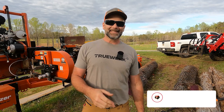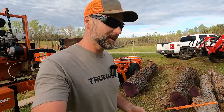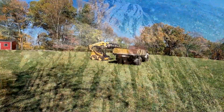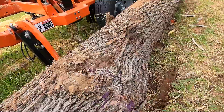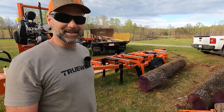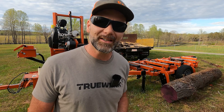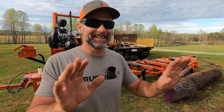Oh hey there folks, this is Josh, Stony Ridge Farmer. Welcome back to another Sawmill Sunday here on the Stony Ridge Farm. We got a different truck here. We are milling with a purpose today, and what we're going to be milling up is called butternut walnut. I got this tree from my friend Johnny's house — it's probably been about four or five months, still hot outside, maybe August. It's been sitting here drying in the lumber stack.